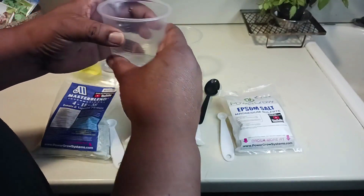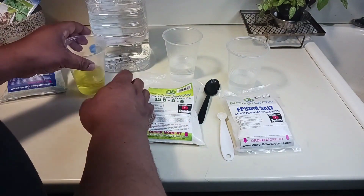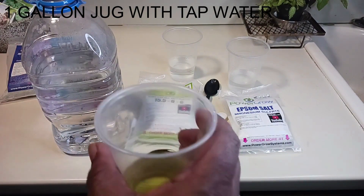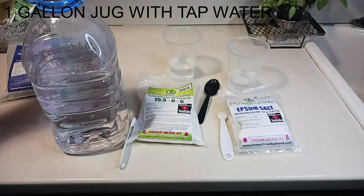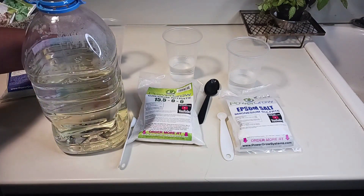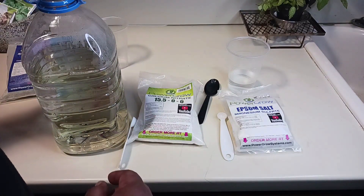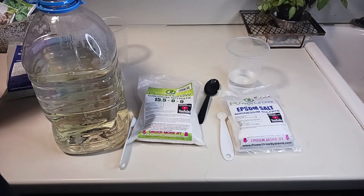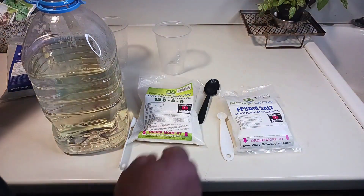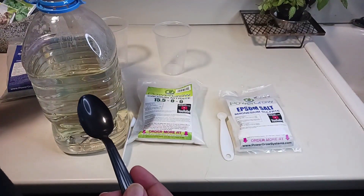After it all dissolves in the cups, I get my gallon jug — I don't have it completely full yet. I put my solutions in first, then I'll fill it up to the top. The calcium nitrate is completely dissolved, so I pour it in, then I pour in the Epsom salt as well.